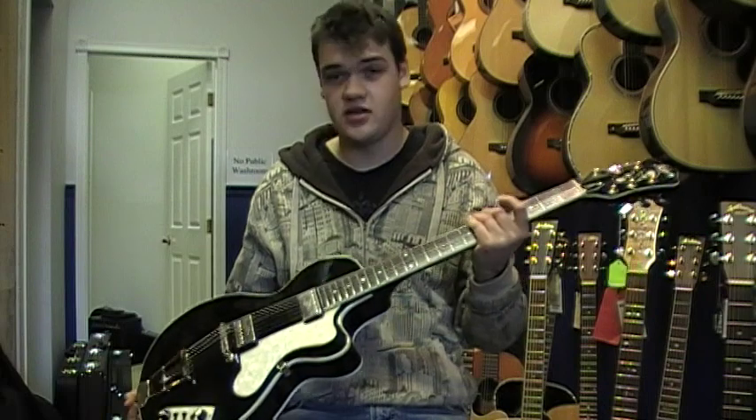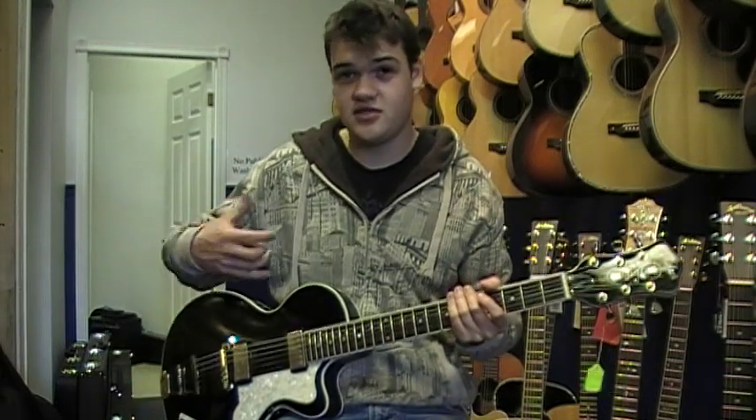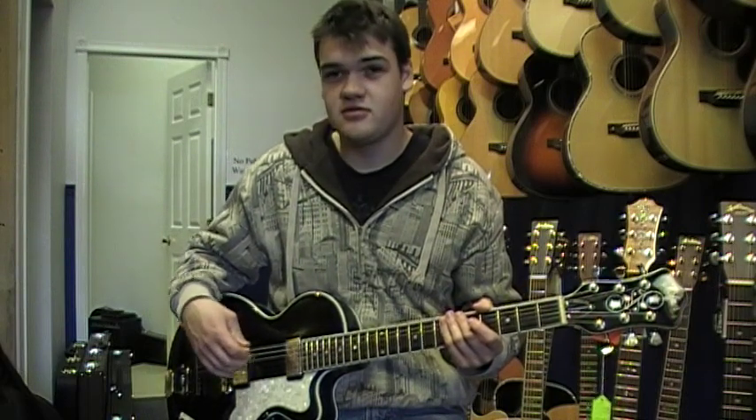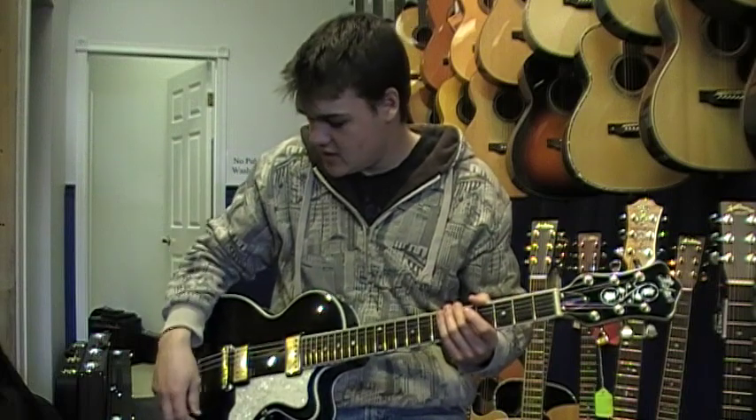In an on-stage situation, lots of hollow bodies will just feedback like crazy and you won't be able to really hear what you're playing. On this thing it's a lot better — it won't pick up everything, but you still get that really nice rich hollow body sound.